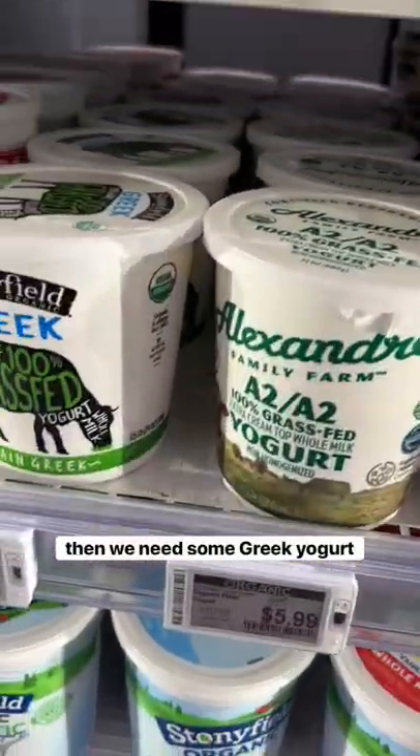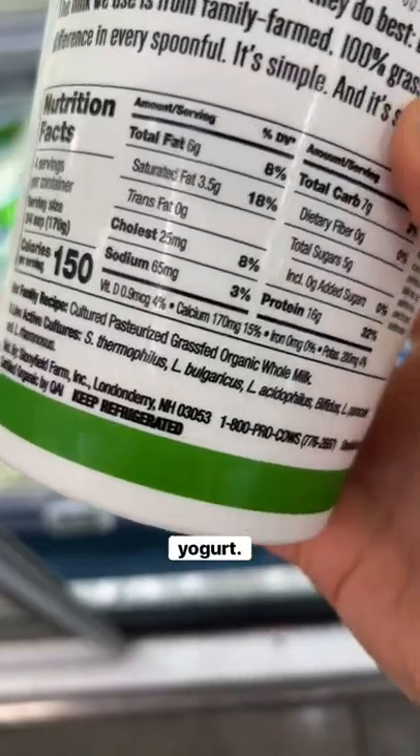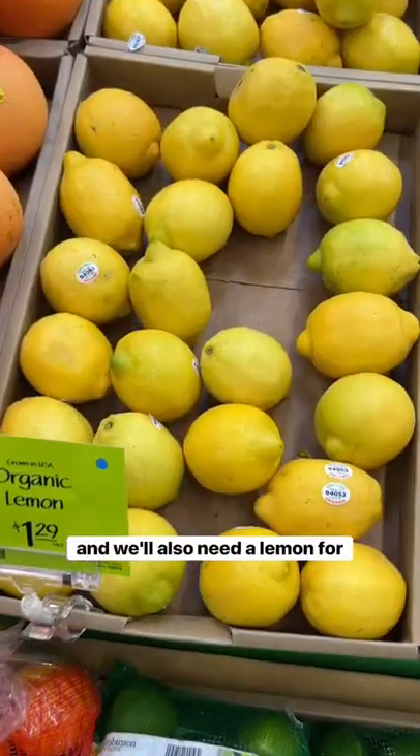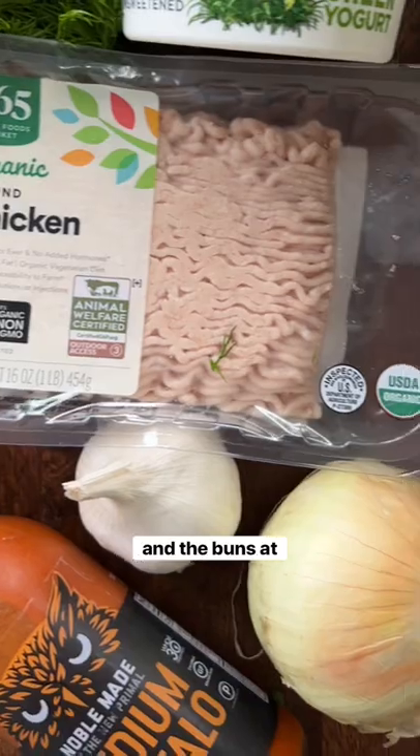Then we need some Greek yogurt because I want a thicker sauce. I went with this 100% grass-fed yogurt — it's organic and unsweetened. It'll be great for the sauce, and we'll also need a lemon for that as well. I already had buffalo sauce and the buns at home.